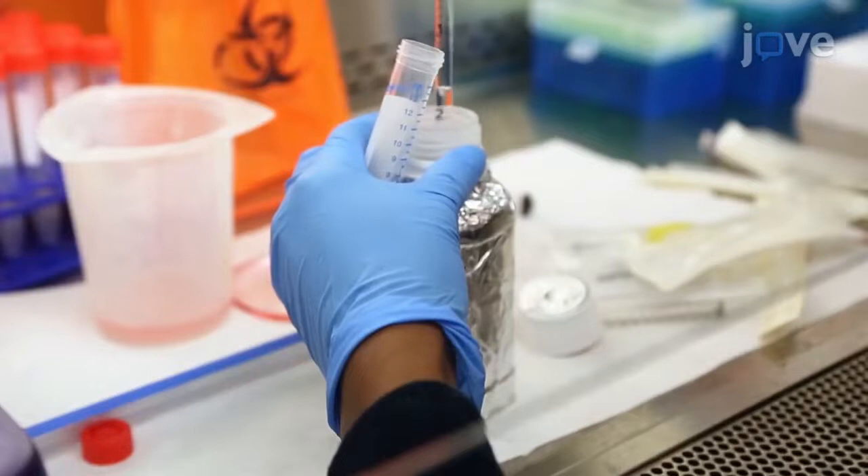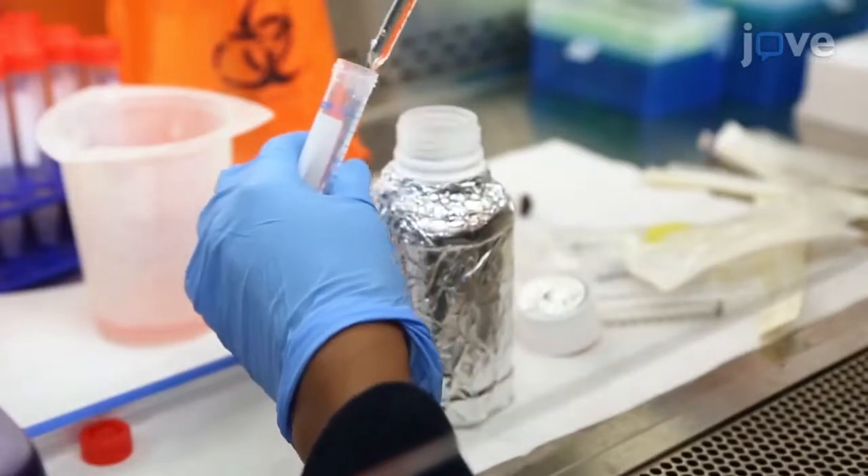Next, set out three 15 milliliter conical tubes for each tissue. Add 3 milliliters of density gradient medium to each tube and slowly overlay 4 milliliters of cell suspension for each tissue.